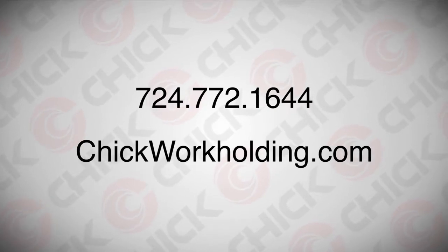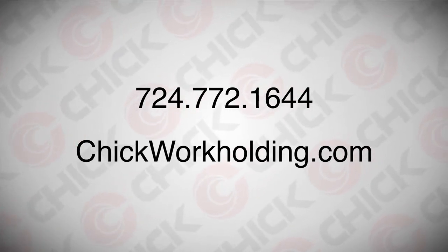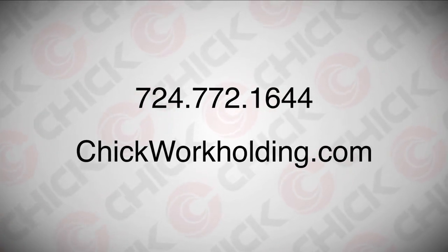For information on how to design your machinable jaws, visit our website or call Chik customer support at 724-772-1644.